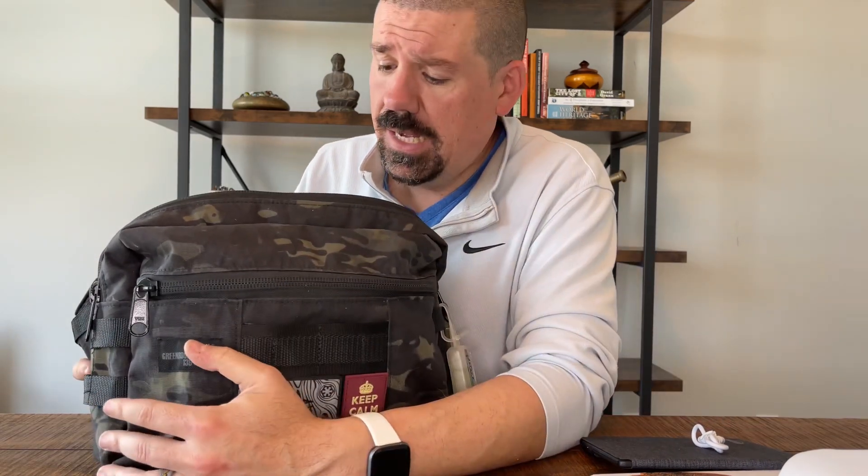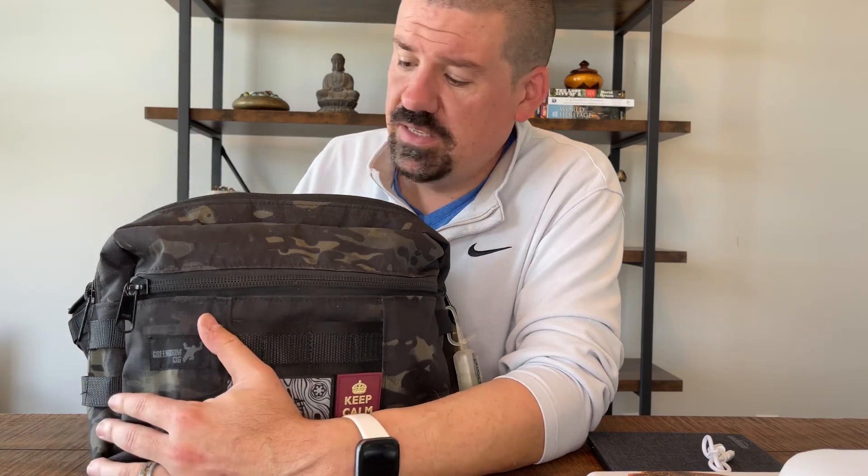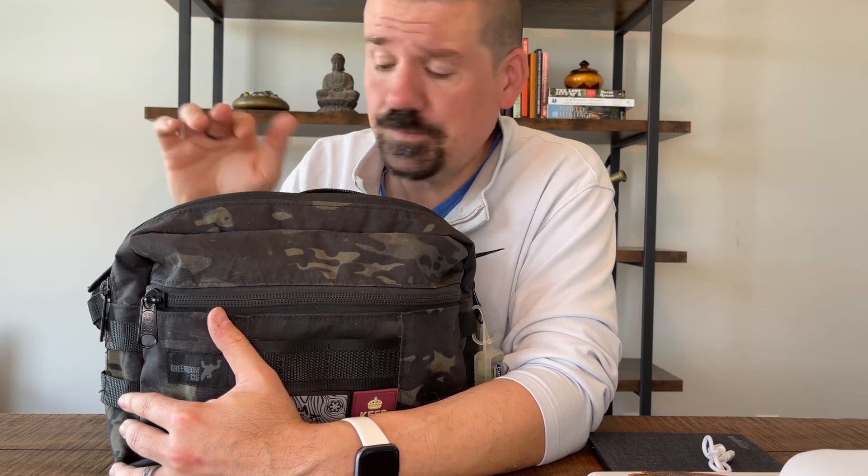Should you buy it? 100% yes — what are you waiting for? Click the link (it's not an affiliate link, they don't have an affiliate program) and buy the bag. They also have another bag called the Metro Runner, which is a bit smaller — more the size of a Chrome Cadet sling. This is the larger version, the Metromonger Prime. I'll link directly to their webpage — support the creator and follow them on Instagram.